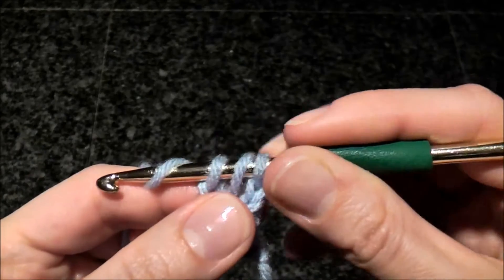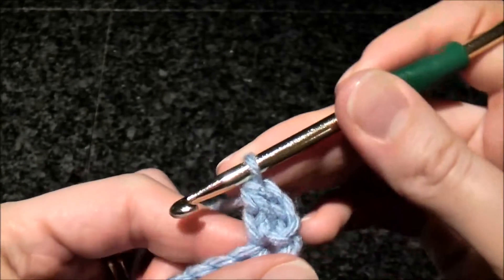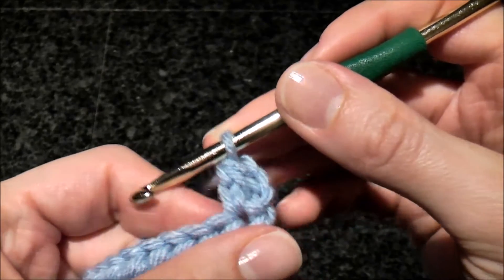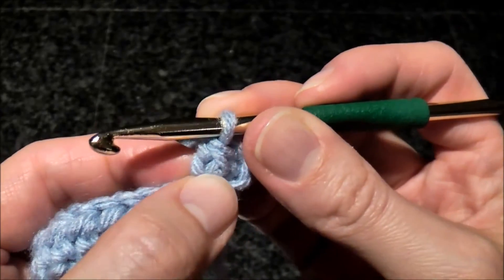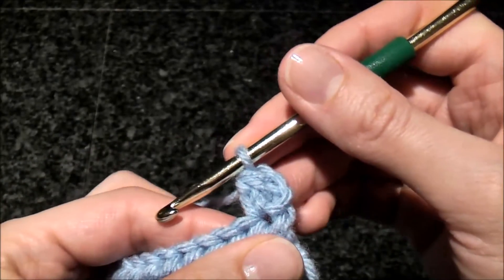Now do another yarn over and pull through all three loops. So this is what you did here — you kind of extended your half double crochet stitch by one loop here in the bottom.